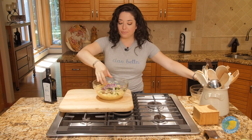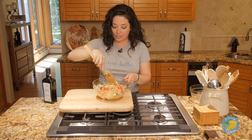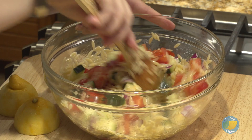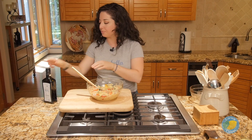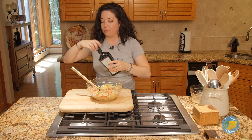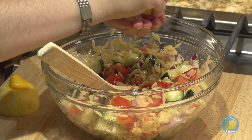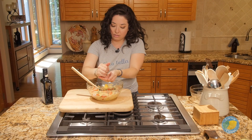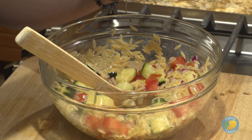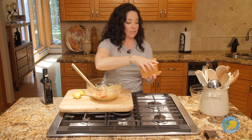As you guys know if you've been watching the show, I'm not so much of a dressing person as I am an oil and acid person. So we're going to get this all mixed. We already have a fair amount of olive oil in here that we coated the pasta with, but I'm going to add a little bit more. Then we're going to use the juice from the lemon that we zested to marinate the shrimp. We'll get that in there and mix it up. Season everything with a bit of salt — I did salt my pasta water, so we don't have to go too crazy, but those veggies need a little boost.